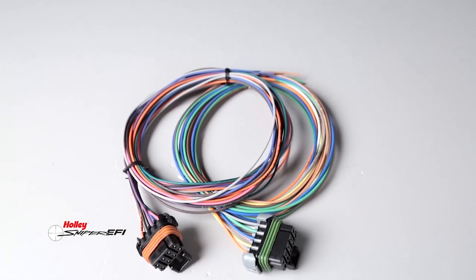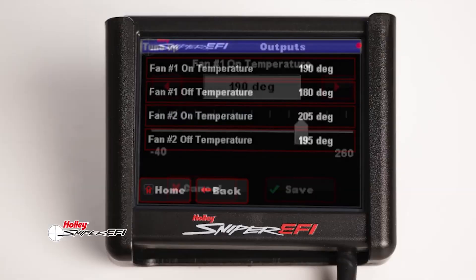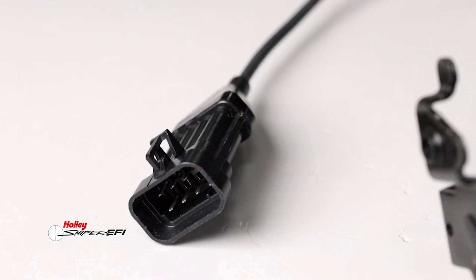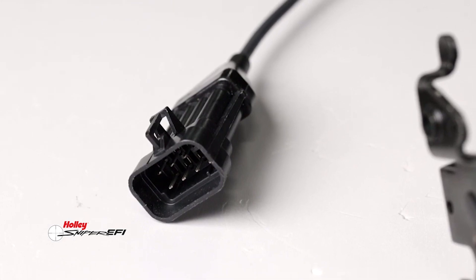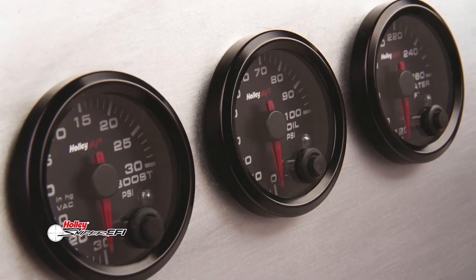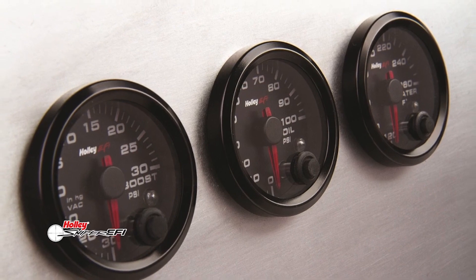X-Flow has a total of 6 ground-triggered outputs for controlling accessories. Three 0-to-5-volt inputs allow you to monitor additional sensors such as fuel, oil, or pressure sensors. You'll get to deck your vehicle out with all the Holley EFI gauges like the killer digital dashes, or keep it classic with plug-and-play analog-style digital gauges.